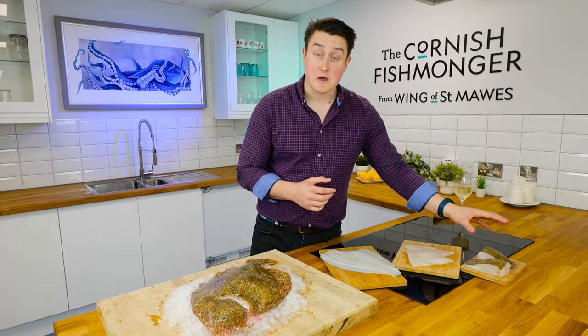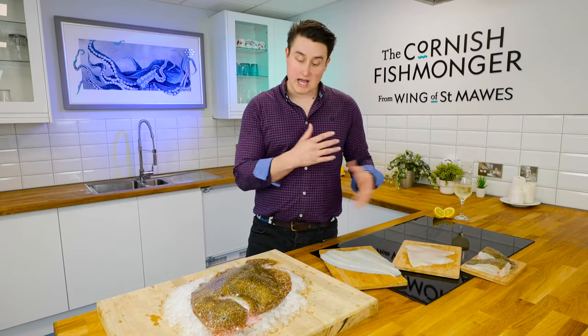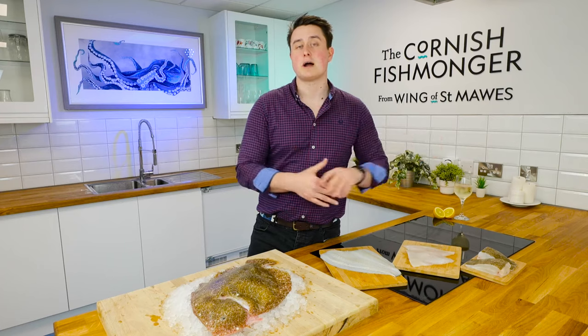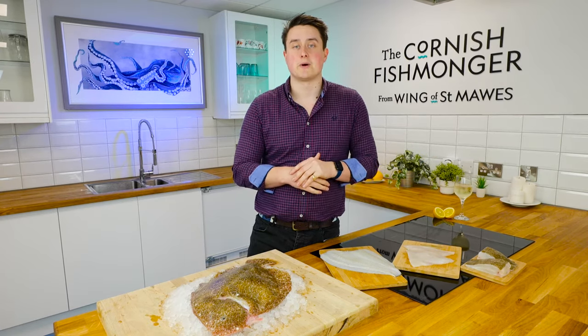So definitely something to give a go if you haven't already. If you want any ideas on how to enjoy Brill in an array of preparations, do pop onto our website and have a look around, or just pick up the phone and give us a call. We're happy to help.